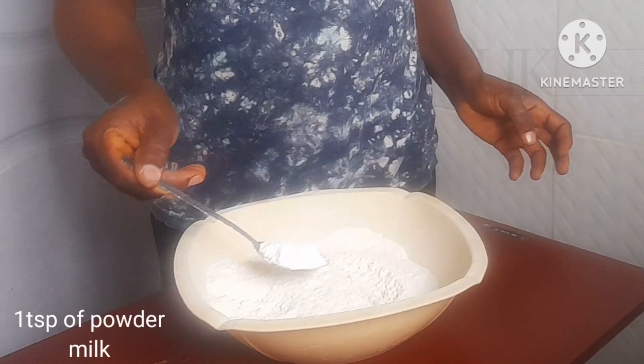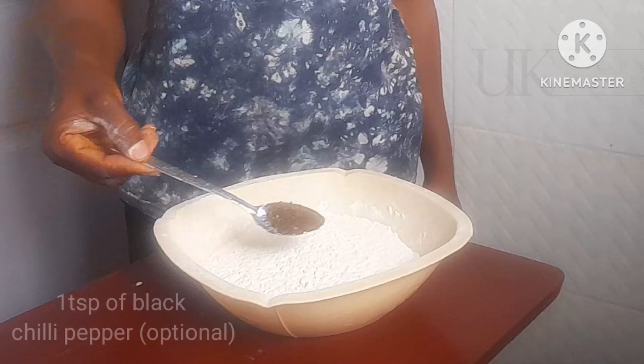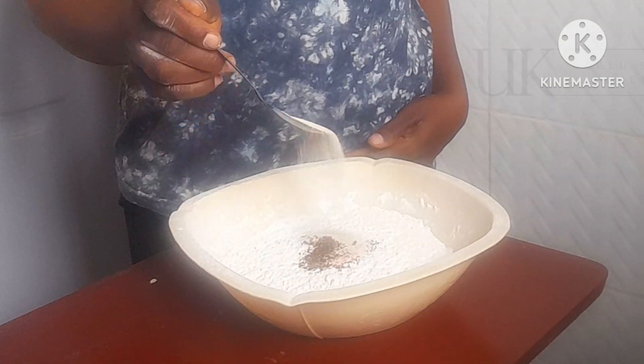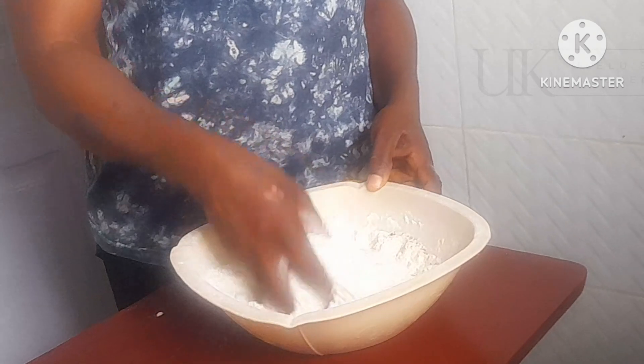To that I will add one tablespoon of milk, half a teaspoon of salt, and mix to combine. Then I will add one tablespoon of black chili pepper and one tablespoon of active dry yeast, and mix to combine.